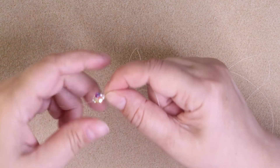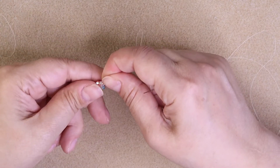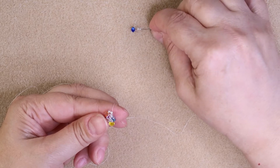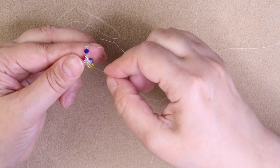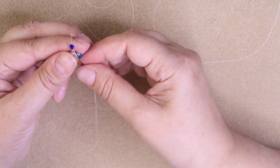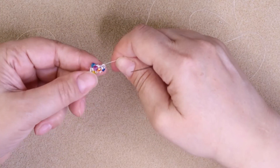I'll do one more and then leave you on your own. That is our fourth bead that we just added. As you can see, it's starting to form a spiral all the way around. I'll go ahead and do one more: 2 11-0s, 1 4-mil, 1 11-0. Slide it all the way down. Count 5 seed beads down, go up through only 4. Pull that all the way through. And there you go — pull it nice and tall, and you can see we're getting our spiral here.